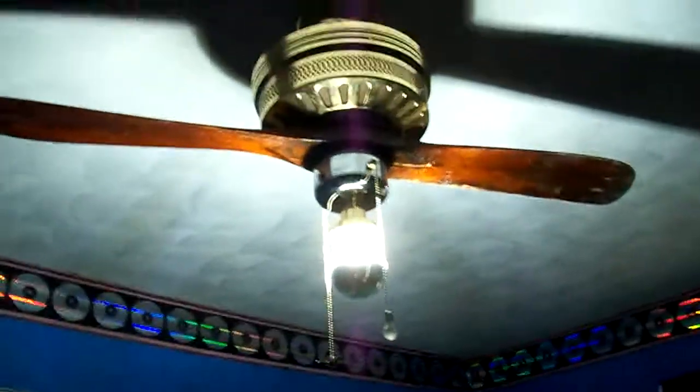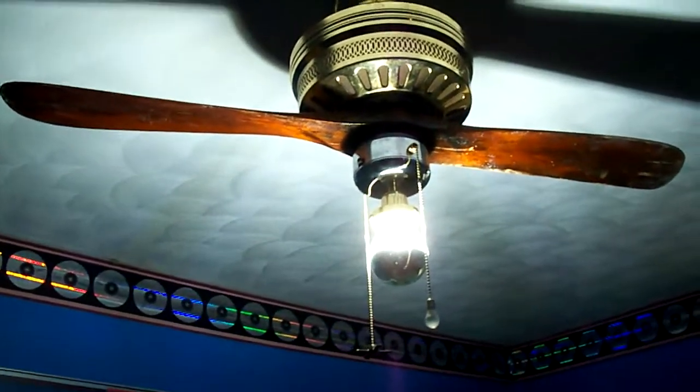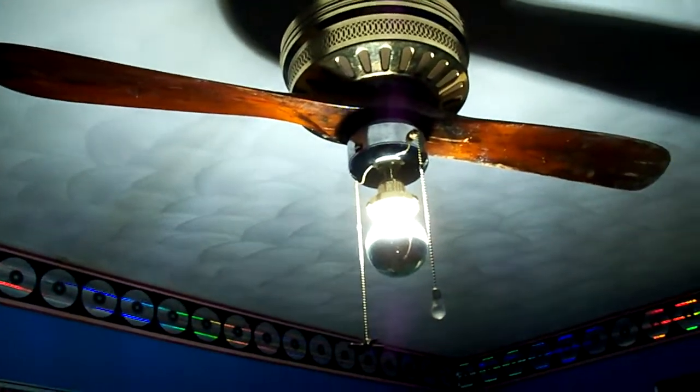So this is four-speed. It has very low capacitor values compared to what you'd expect, because the motor is only barely loaded enough to get speeds about 85 RPM apart.